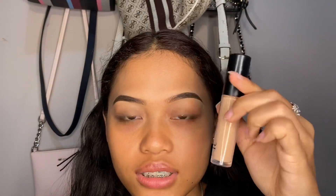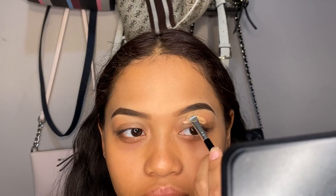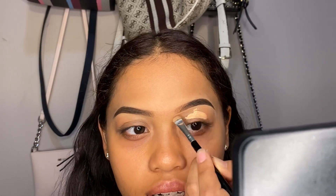To prime my lids I always go in with the ELF 16 Hour Camo Concealer in the shade Tan Latte. I'm just going to apply that on my eye just like that, and I always make sure I carve out my brows with it first so that I don't mess them up.